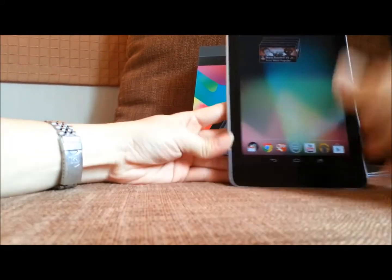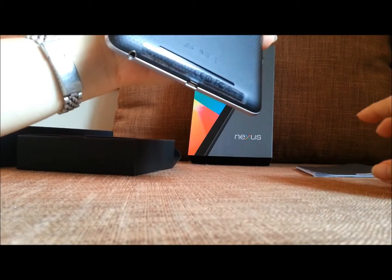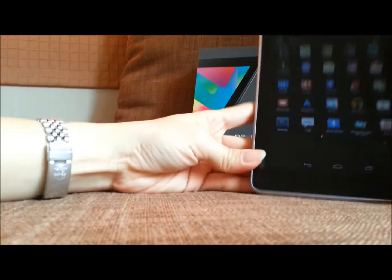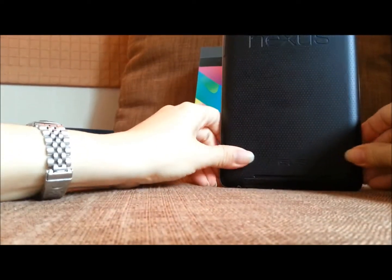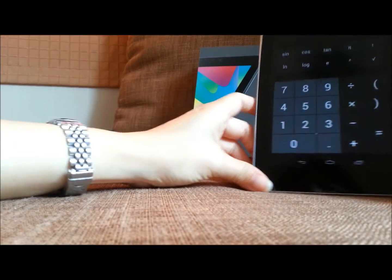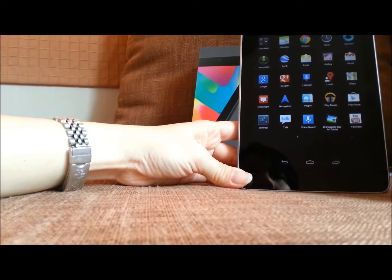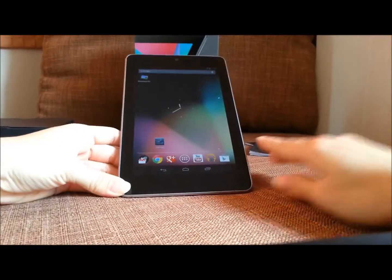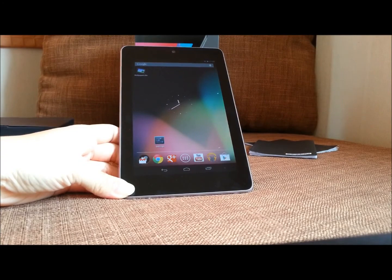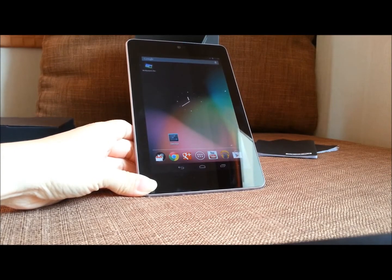I'm not going to explain much about the specs because you can find those online. But unfortunately, this model doesn't have a camera on the back, and this is only the Wi-Fi version, so we can't use a SIM card. Now let's have a look at some features of Jelly Bean — the Nexus 7 comes with Android Jelly Bean.